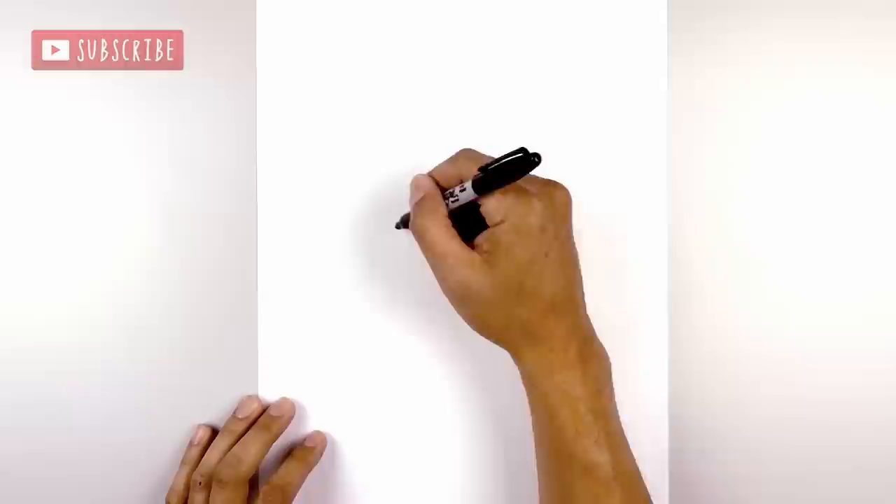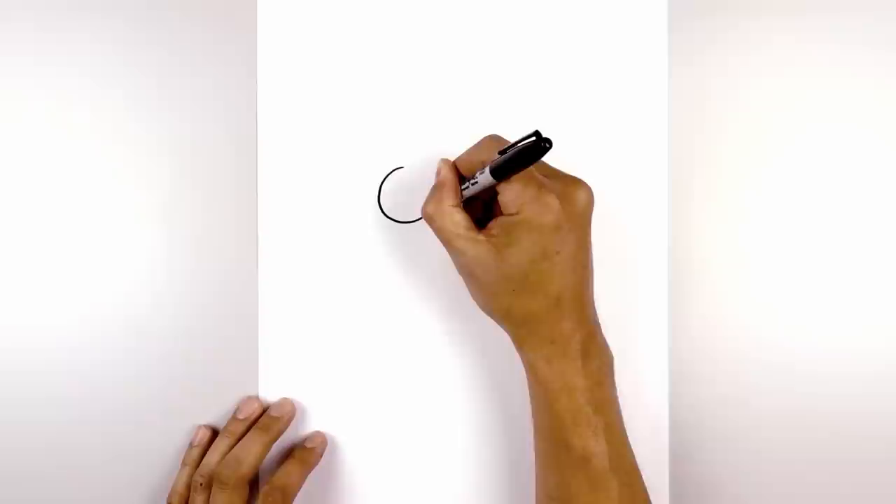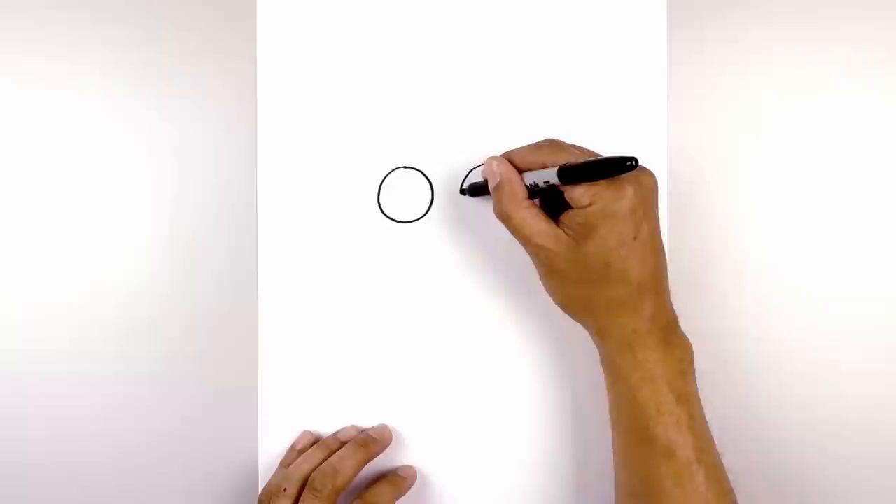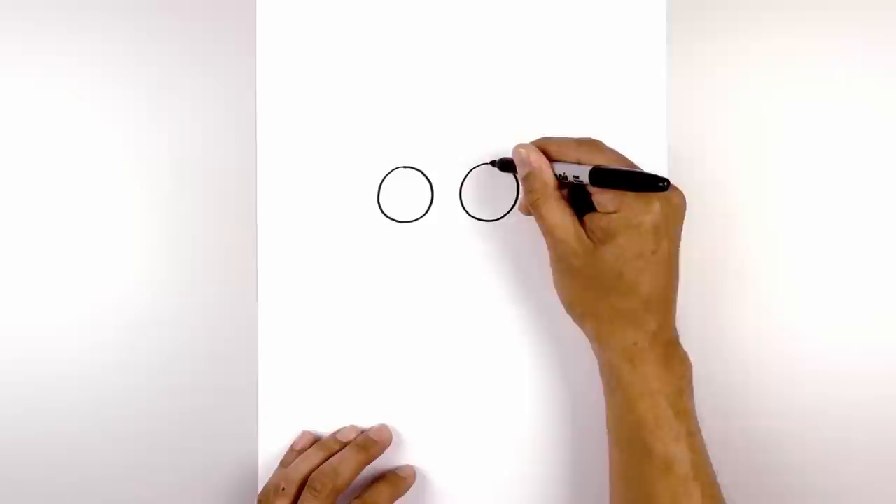Let's get started in the center of our page with the eyes. I'm going to move over to the left side and draw in a large circle, starting from the very top and working our way around to the bottom and then up to the top. Now let's leave a small gap in the center and do the same thing on the right, lining up the top of the circle, coming down to the bottom and back up towards the top.